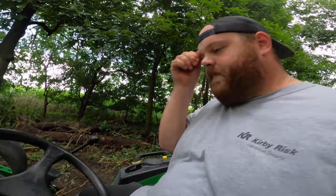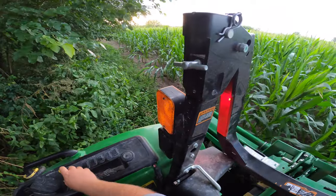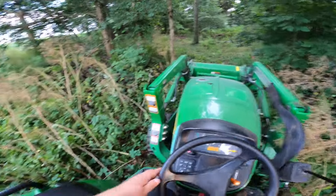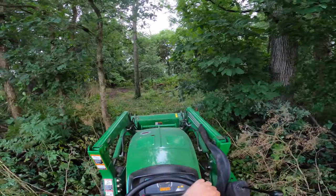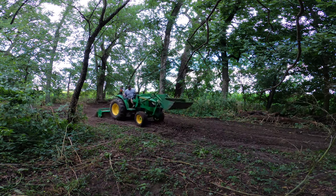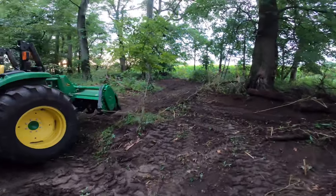Alright, let's start tilling. We're all the way at the edge of the field. I'm going to back up as far as I can and give this thing some juice — we're going to rev it up to about 2,500 RPMs. PTO's on.